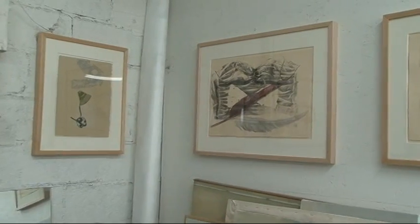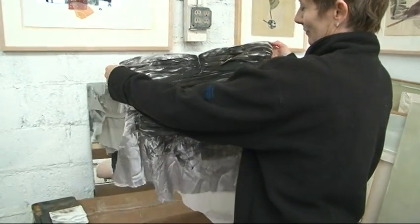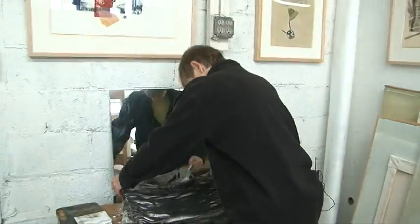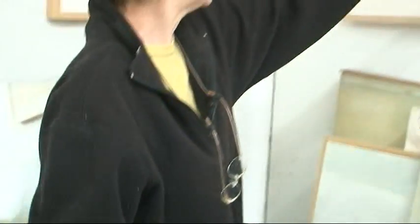I knew I wanted an old dress, so I went to Savers and I bought this prom dress. You saw how I did it with the press — I just rolled ink on it and printed it. See how it looks kind of like ribs? So I printed the dress.